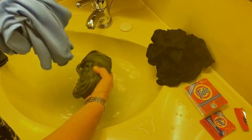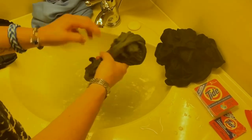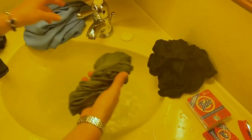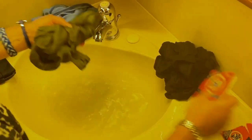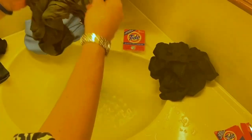Then you take them out, drain the water, and then you're going to rinse this, make sure all the water is out, and hang it. And then as the instructions say back here, just hang it up to dry after it's rinsed.